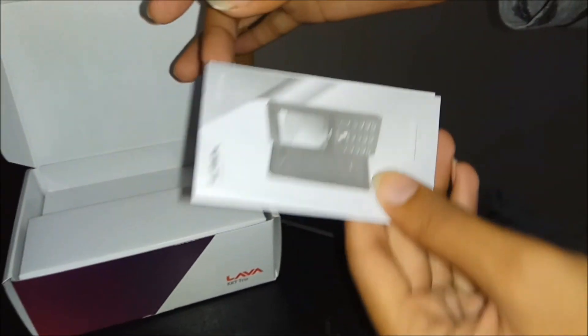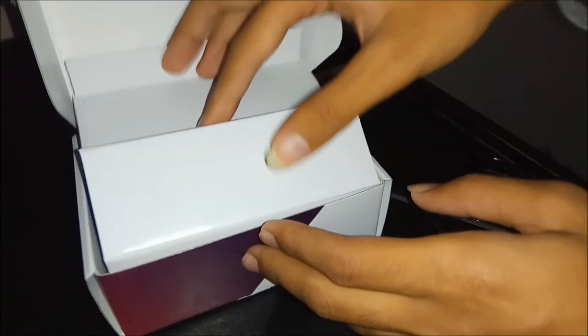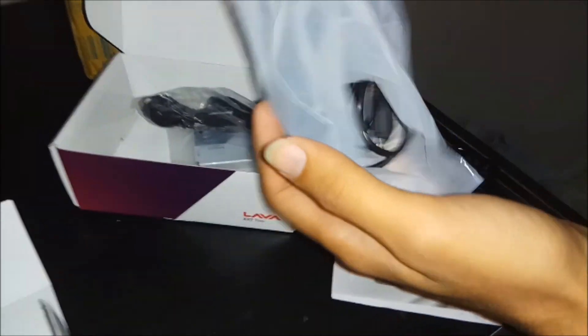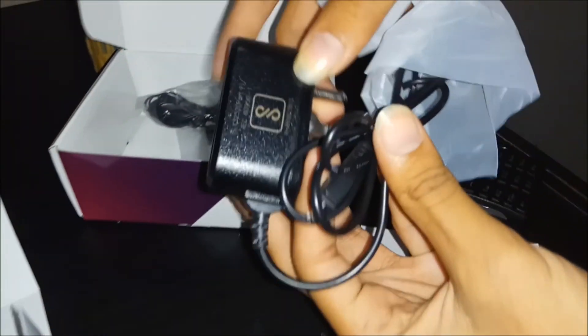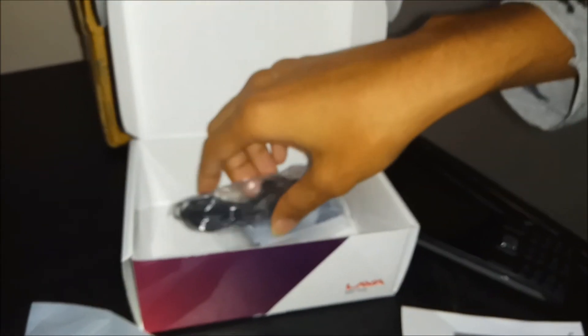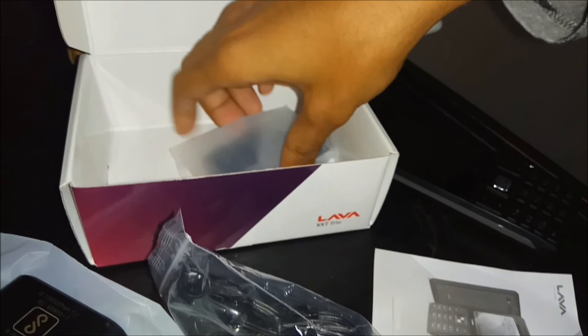Let's check its other specifications. It has a guide of the Lava KQT Trio. Let's check what else is in it — it contains a charger and a hands-free from the Lava company, and a lithium polymer battery.